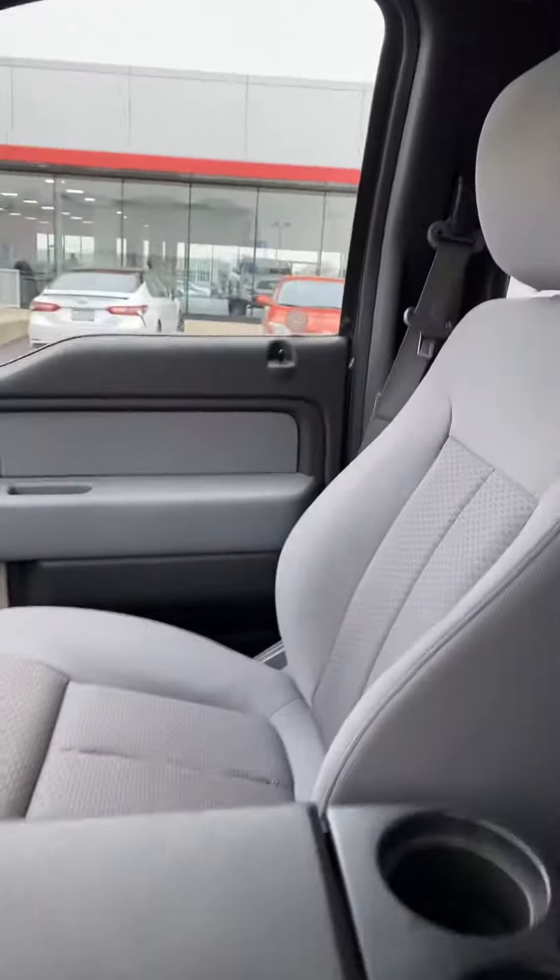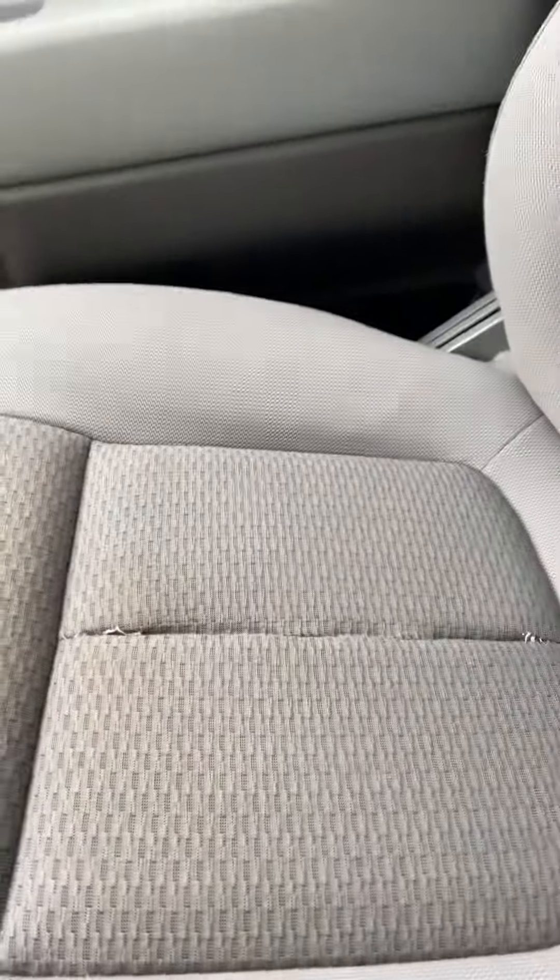Little ding there. Very clean truck for 100,000 miles. On the passenger seat, the stitching — the seam there has come loose — could definitely use stitching up, but shouldn't be that big a deal.